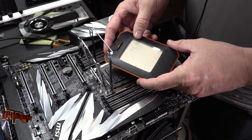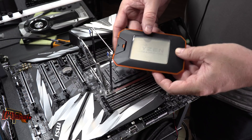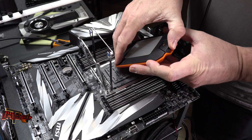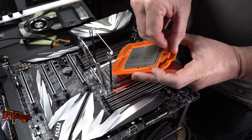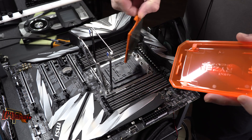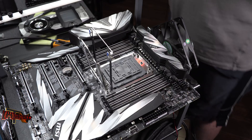So here's our Ryzen Threadripper CPU — this happens to be the 2950X we're working with. The packaging opens up easily to expose the CPU. All you have to do is lift and pull it straight out — easy.